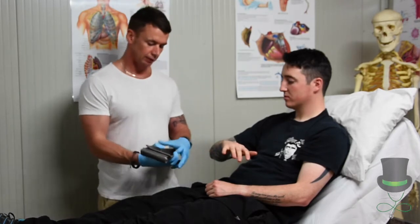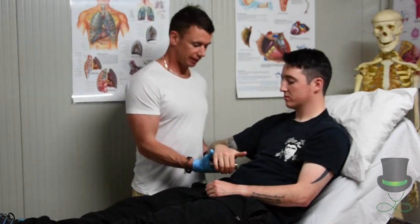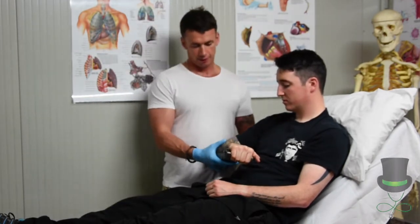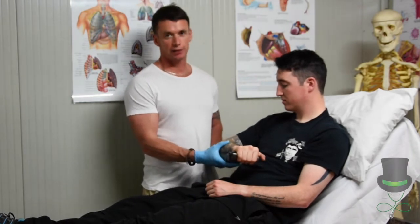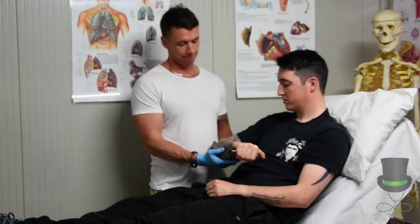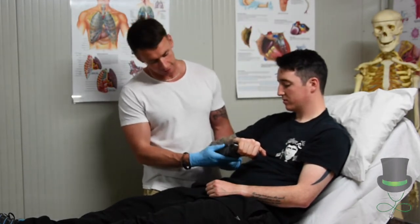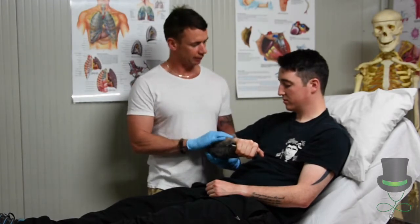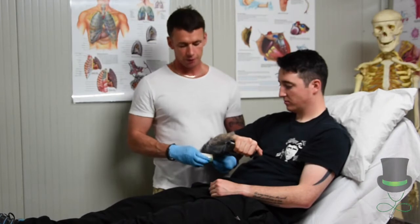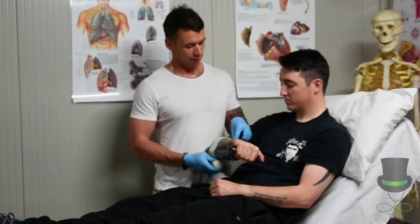When we're happy with our shape, place the splint under the wrist of the patient. It's important when we're splinting anything that we immobilize the joint above and below the site of injury. When our SAM splint is in place — does that feel comfortable? Yeah, excellent.